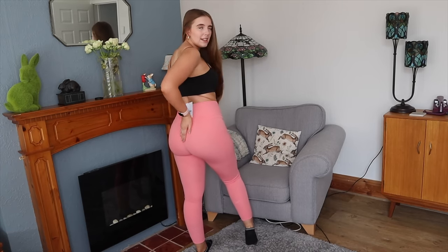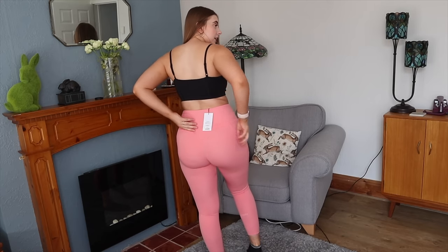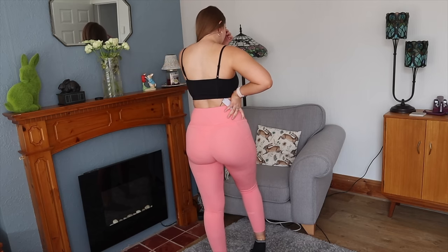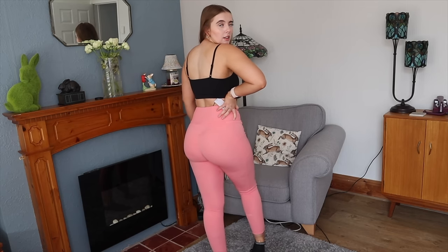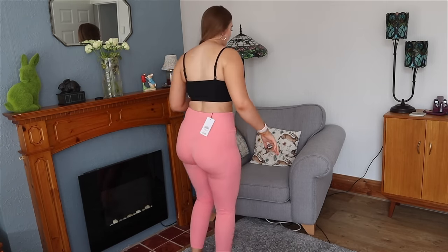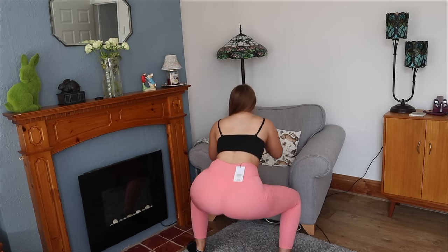It also has 'Be a Visionary' printed inside — Gymshark's slogan — which is a really nice touch. The eyelet detailing is visible at the bottom, and there are pockets which are great if you're running and need to stick your phone somewhere. I really like them. I'll give you a spin now — I just really hope they're squat proof because they did look quite sheer when I was pulling them on.